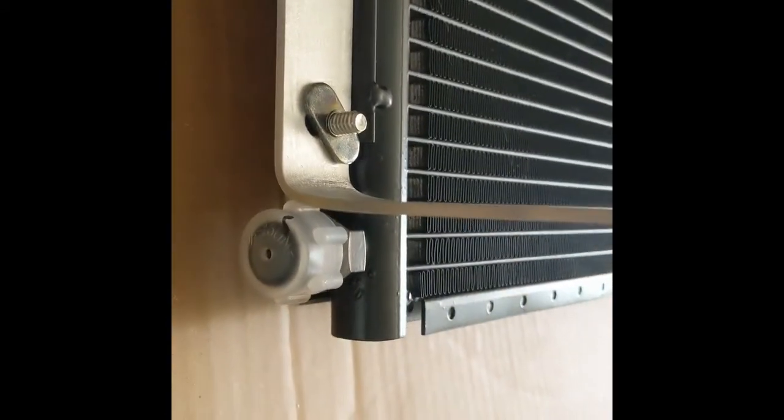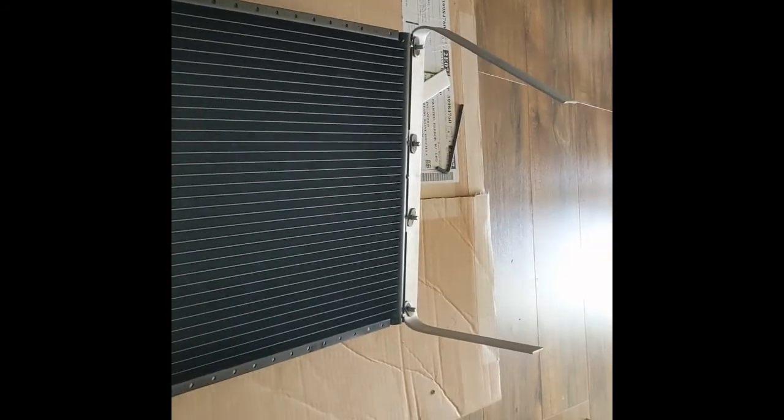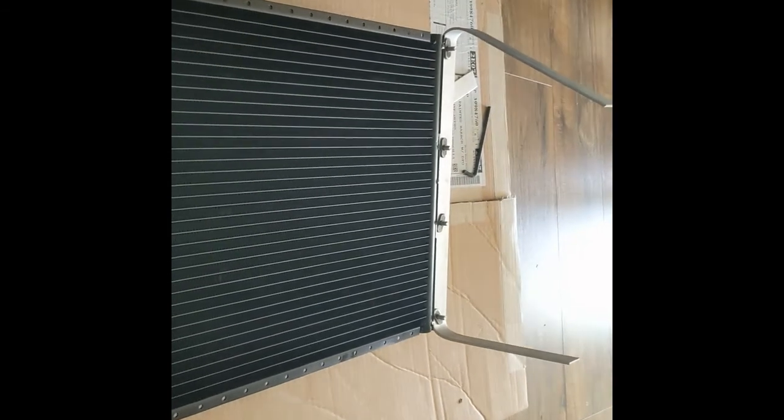All I did was put this aluminum on a table and bend it down. You can still get these caps off. I'll show you in the next video how I mount it.